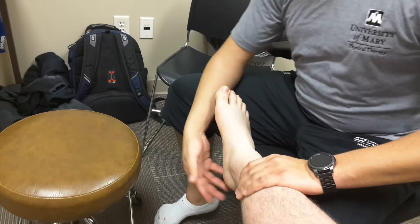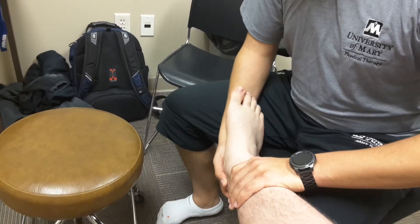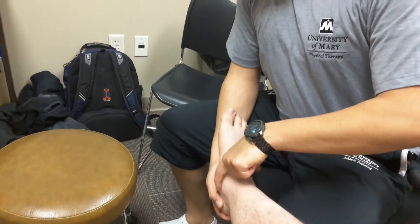Going into a varus stress test, same hand placement, but this time we're going to be going into an eversion. And this is going to be stressing the ligaments on that medial aspect of the foot there.